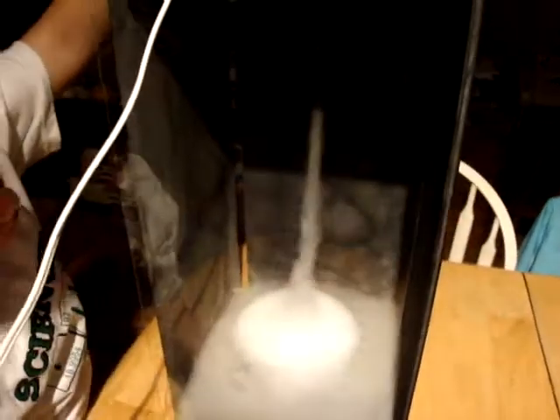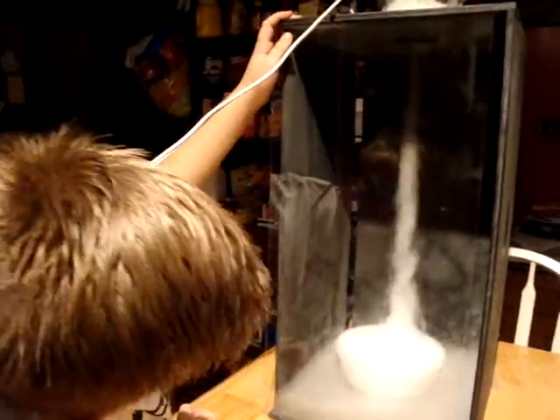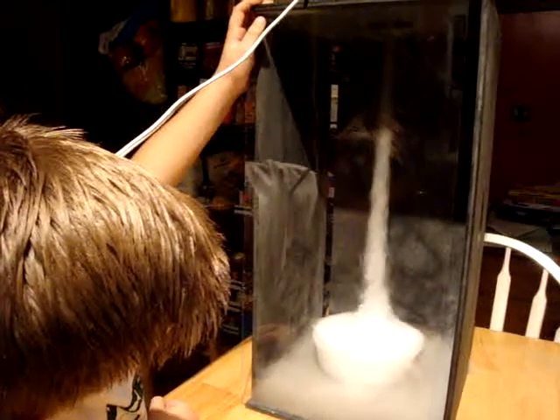Let's go! You guys check out this. If you put it on high, it'll suck up all the water. And this is how you make a tornado.